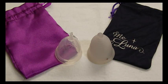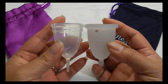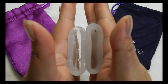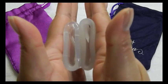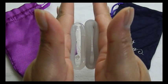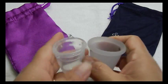This is the MeLuna medium classic. This is the size that was suggested to me by using their size calculator. Here is the back of the cups and the rims. And that was the MeLuna.